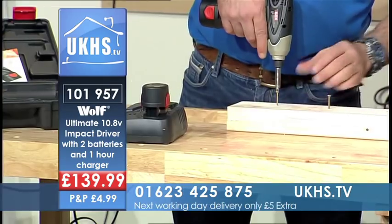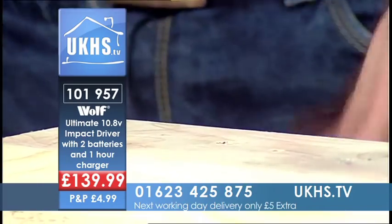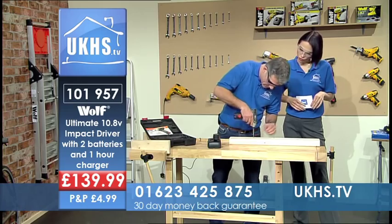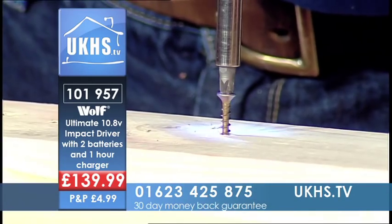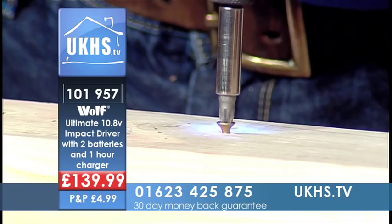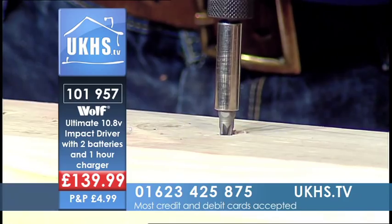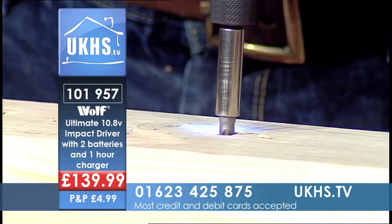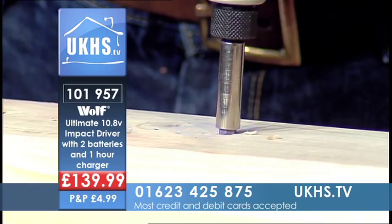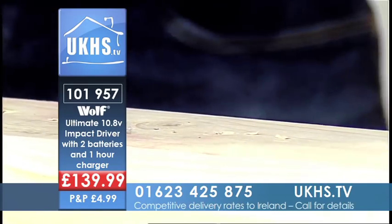Just a simple thing like popping in a screw — you can hear that impact, can't you? Really going in there. Now I'm hitting the top of the wood and I'm actually driving that screw further down into the wood. It's still going. I mean, this is where it gets impressive — look, I'm taking that right down into the wood.